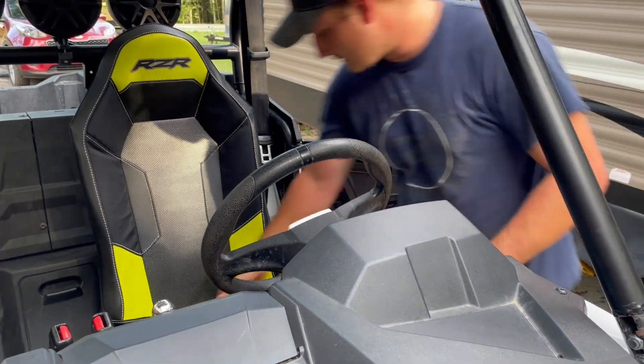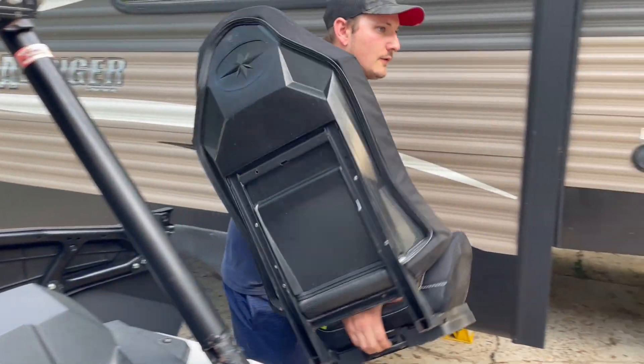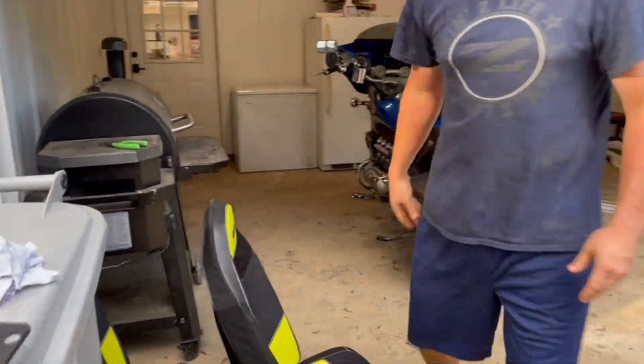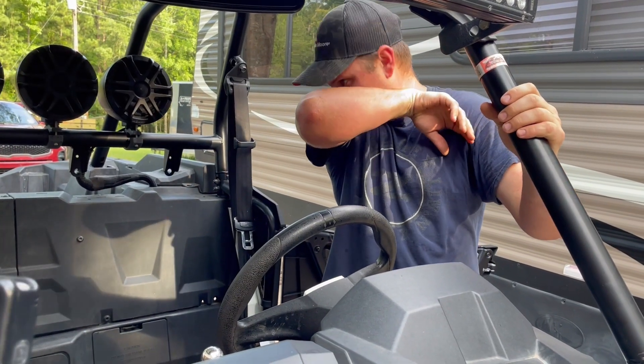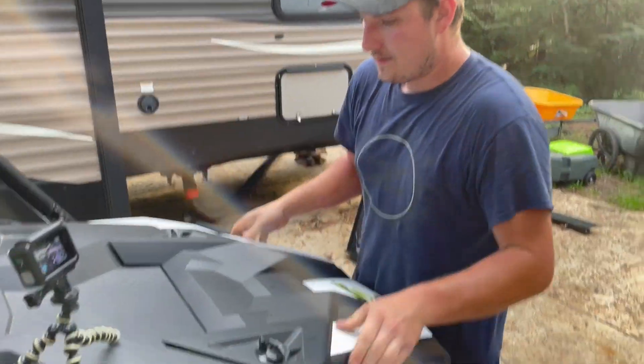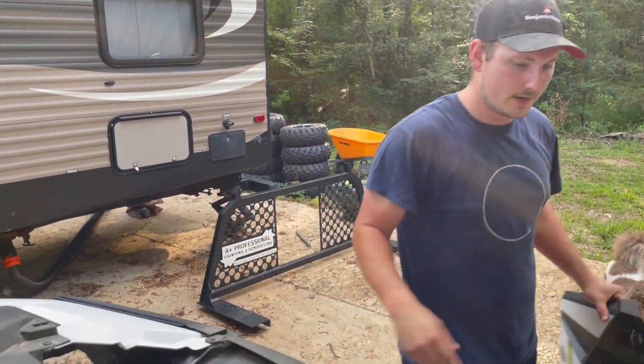Also, it's July 1st and we live in Louisiana, so I think it's 104 degrees today — there'll be plenty of sweat in this video, sorry about that. The amp for these speakers is mounted under this, so I've got to get to that.